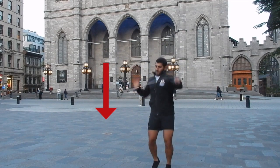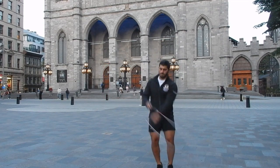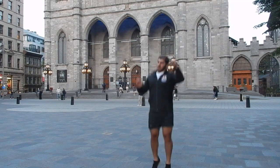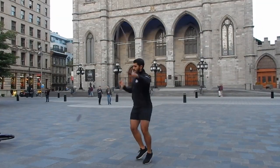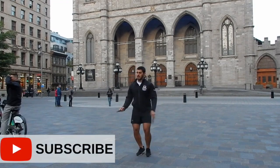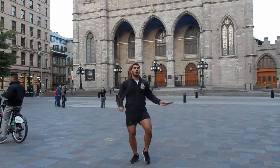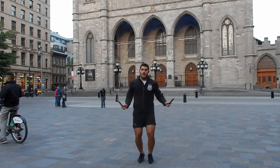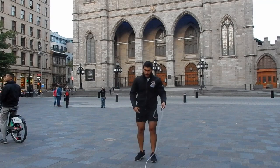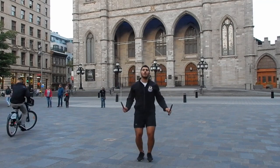At first you shouldn't worry about accurately catching the handle — it's fine if you catch the cable at first. As you can see from my videos, more often than not I actually catch the cable and recover from there. Catching the handle precisely is going to come with a lot of practice and time, but don't let that stop you from trying to integrate the release into your everyday tricks.